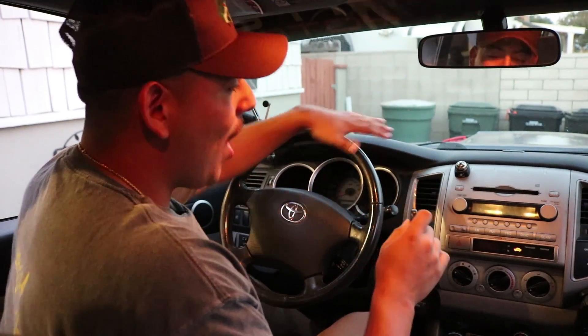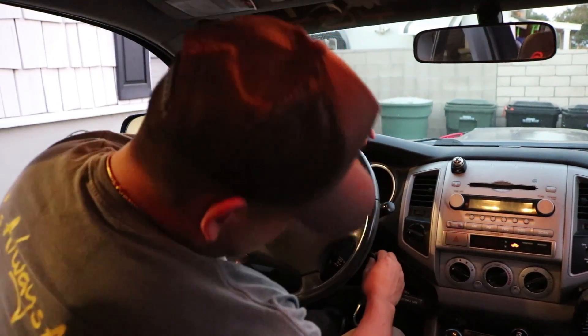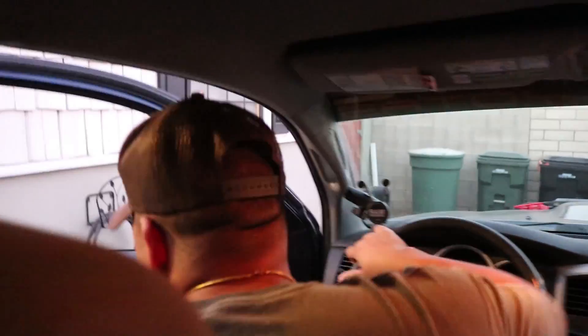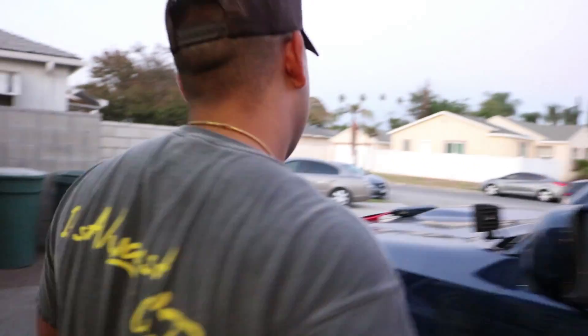The truck's been sitting for quite a minute and now the battery is dead. I'm going to go ahead and prove it to you — yeah, the battery is completely dead. So right now we're going to go ahead and test out the jump starter. Let me pop the hood real quick.